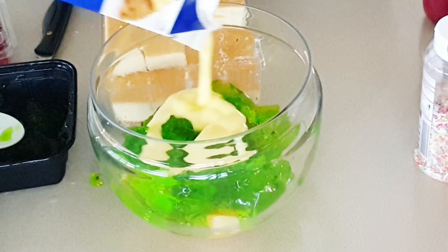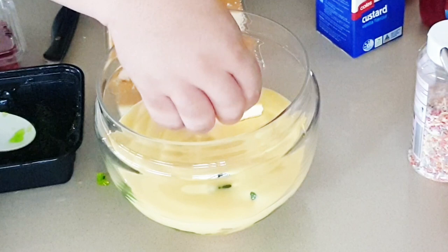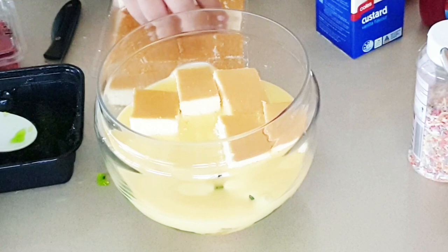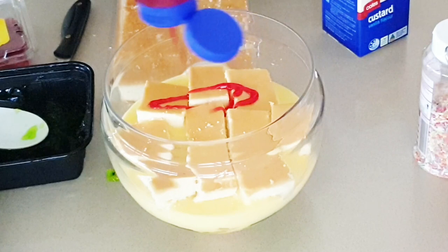For convenience I just bought the custard from the shop and poured it over, then added more sponge squares on top. So the layers coming together in this recipe are: sponge, custard, jelly, sauce, fruit — and repeat.